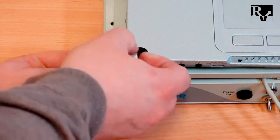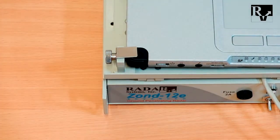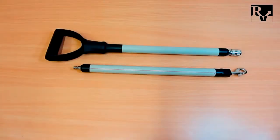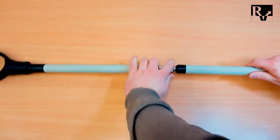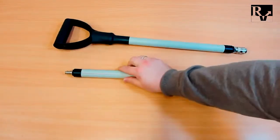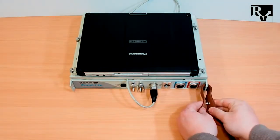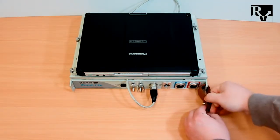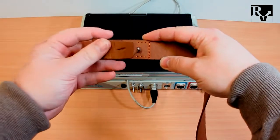After you adjust the platform, mount the computer on it and tie the fixing stand brackets. Assemble the antenna tow handle and fix the cable on it using the plastic clamps. Use laser straps for control unit mounting on the operator's chest.